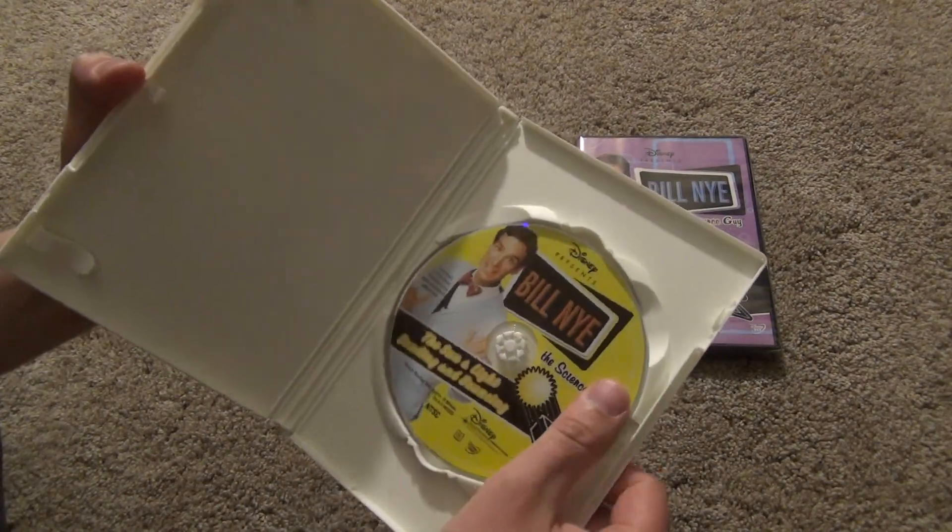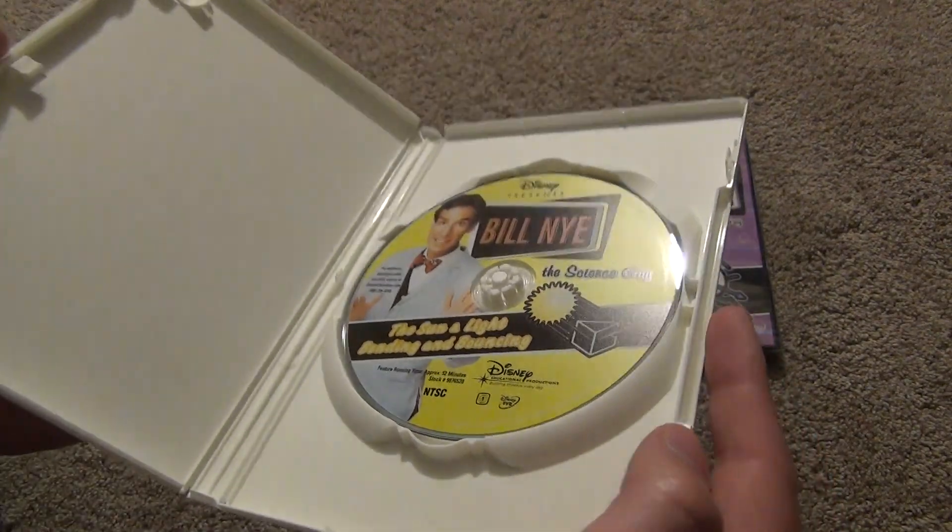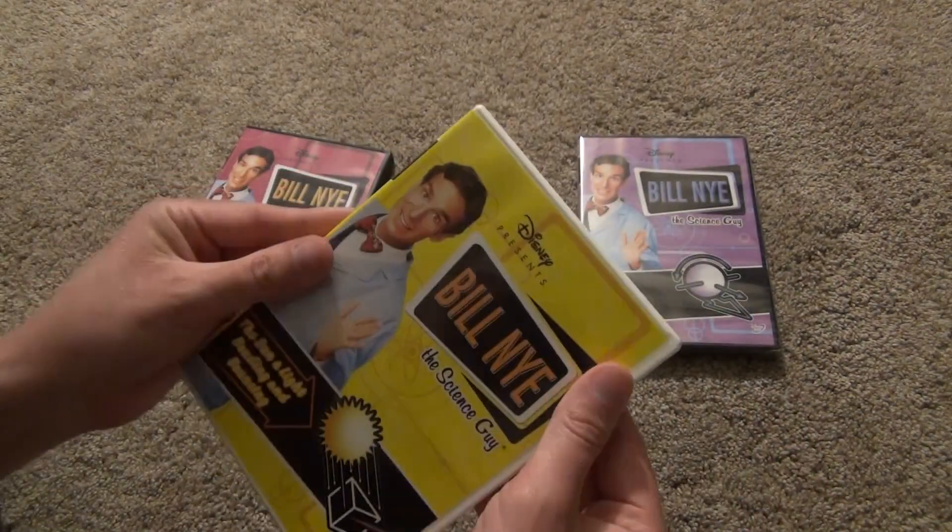All right, so here's what we get inside here. And there's a look at the disc. Looks pretty good to me.